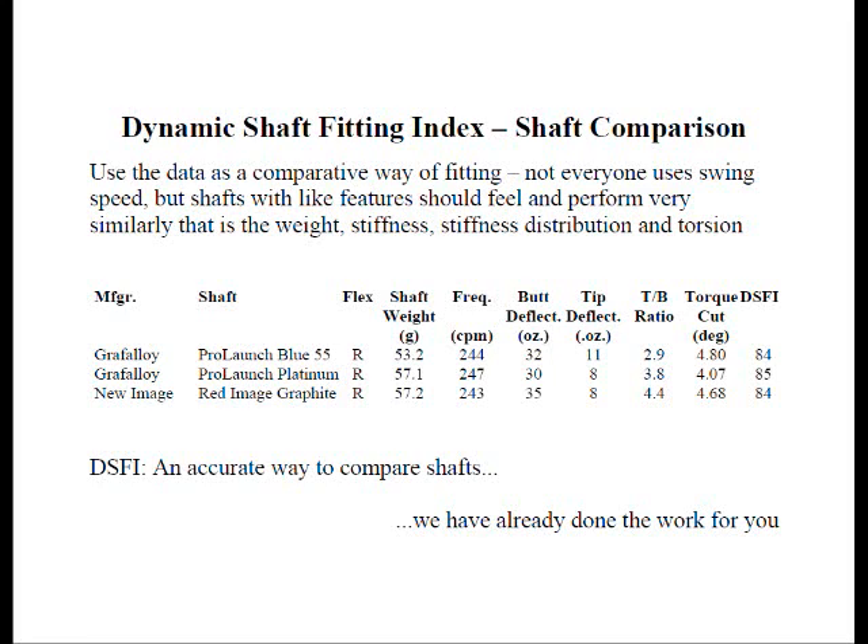Let's take a look at what the shaft fitting addendum will show us. These three shafts — the Grafaloid Prolaunch Blue 55 in R-Flex, Grafaloid Prolaunch Platinum in R-Flex, and the Red Image graphite R-Flex — are all three R-Flex shafts of about the same weight and about the same frequency, which you would expect given the same flex designation. But the nice thing about our testing is you can see the little nuances of each shaft.